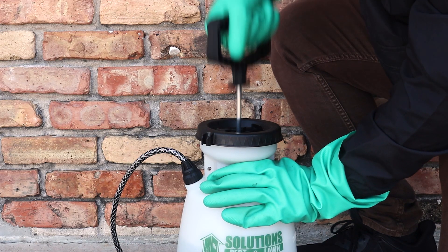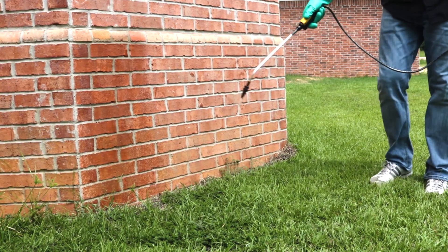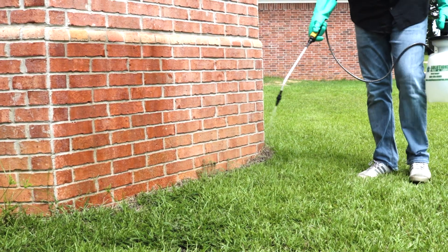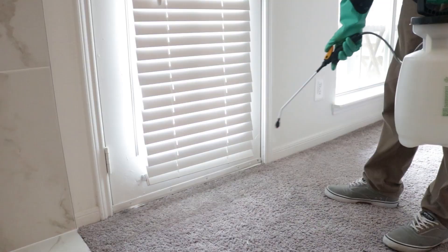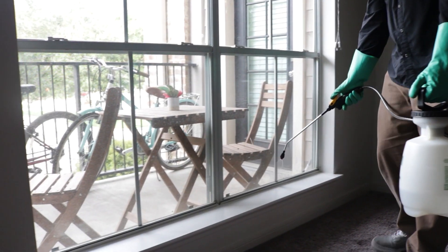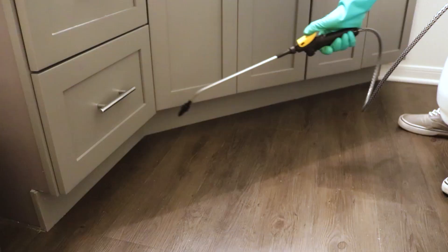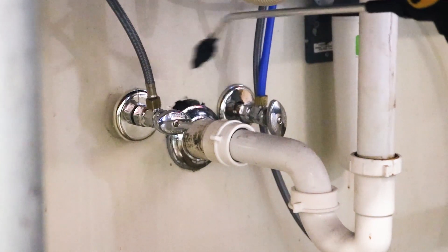Pump the sprayer a few times to produce a low-pressure spray. To apply as a perimeter application, spray along your home's outer perimeter, 3 feet up the structure and 3 feet out. Next, apply your solution indoors. Treat entry points like doors and windows and where pests may be hiding. Pay close attention to cracks and crevices, including baseboards, closets, around water pipes, and behind and underneath appliances.